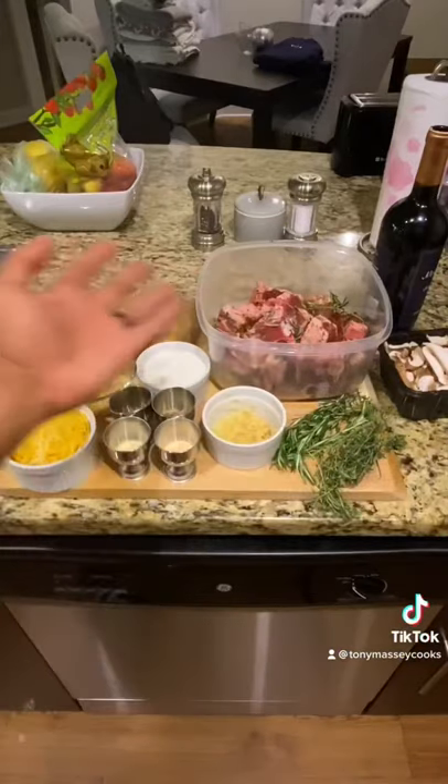I'm hungry. Pan seared lamb chops with garlic mashed potatoes and a red wine reduction. Assemble your ingredients.